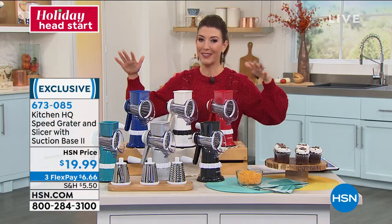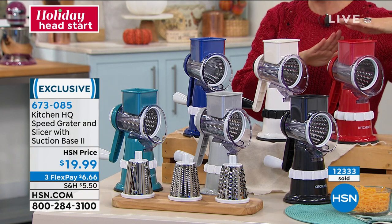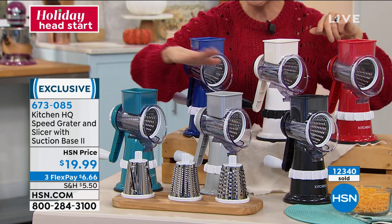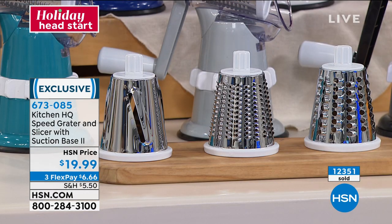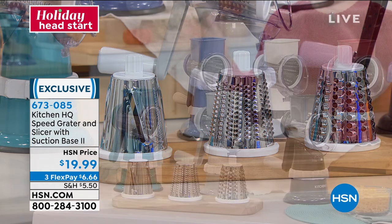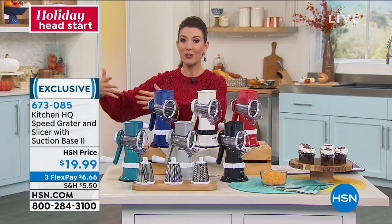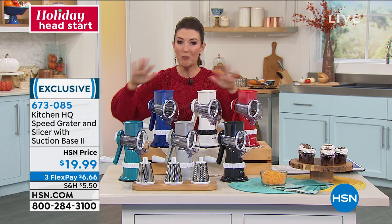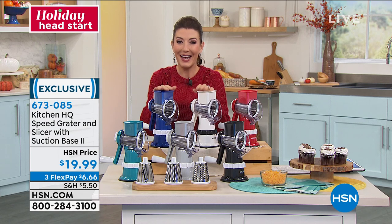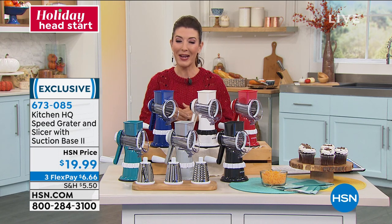Let me give everyone some color updates so you don't miss out — this is always really popular and what a great gift idea whether it's for yourself or a loved one. Red is by far our most popular color, then there's white, blue, teal, a great gray, and black. You're getting those three interchangeable blades — slicing, smaller grating, and coarser grating — you've got everything you need. For less than the price of one or two takeout dinners, you can be cooking and prepping your food at home. It's $19.99, with flexible payments at 673-085.